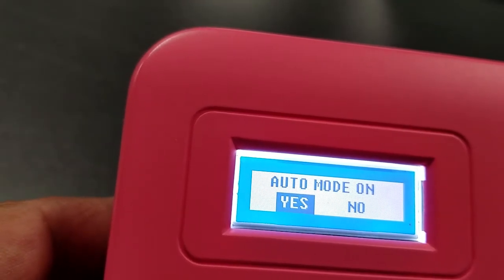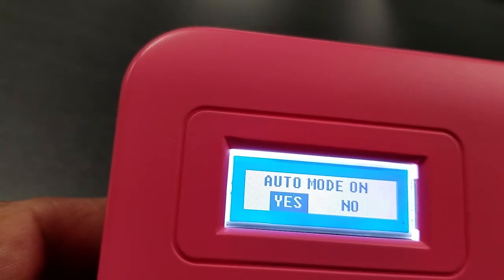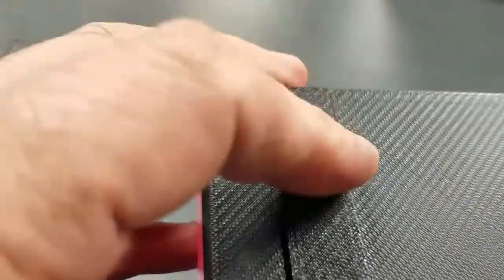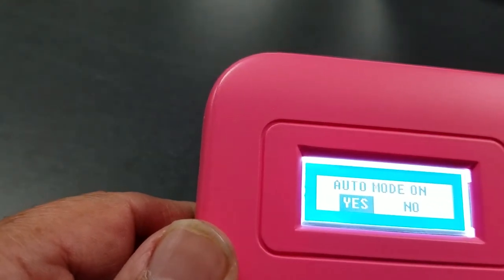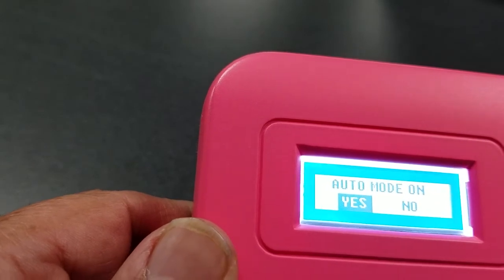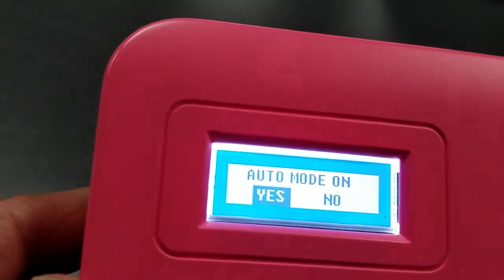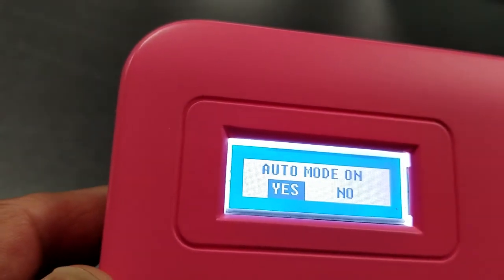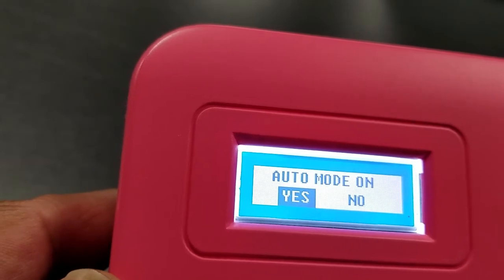Remember, one battery here will only last 48 hours, which is a drawback. We need to improve that — perhaps add more batteries or a different battery type to extend the time you can stay on the pump without changing the battery. So we say yes.